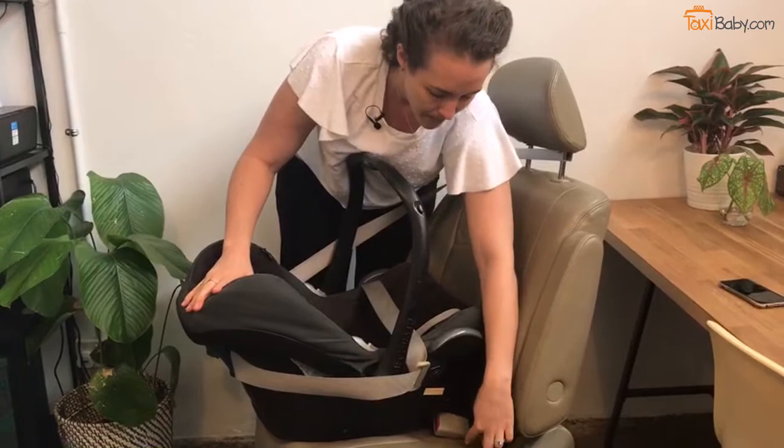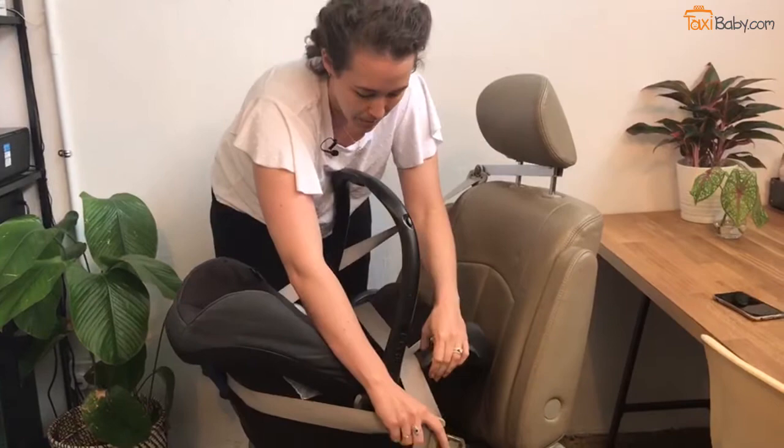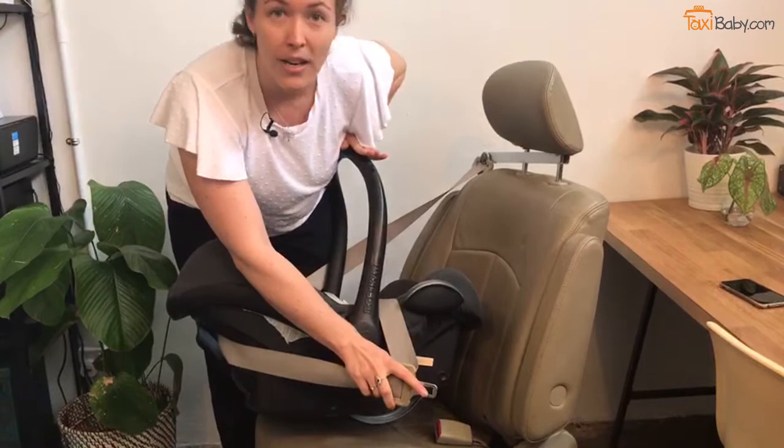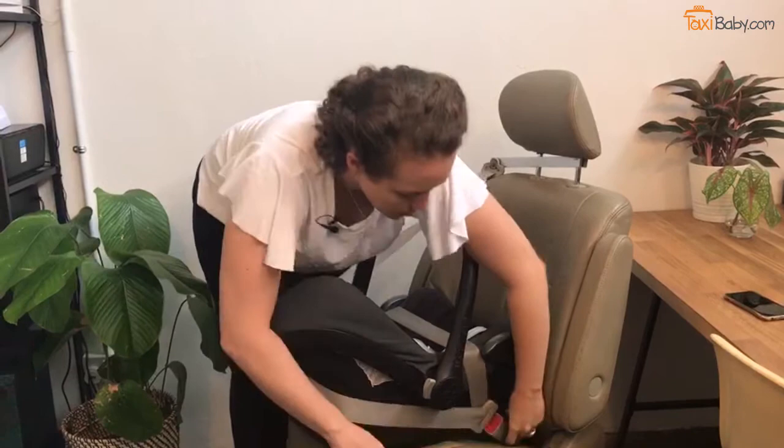The next step is you want to buckle the seatbelt. Some cars in Singapore, particularly a Toyota Prius, have very short seatbelts, and you might find that it's a bit tough to actually get the seatbelt done up. A tip to fix that is to bring the car seat towards you and put your weight on the handle. Then, all in one motion, you're going to bring the seatbelt back to its correct position and buckle the seatbelt all in one go.